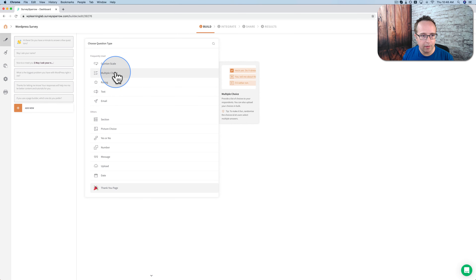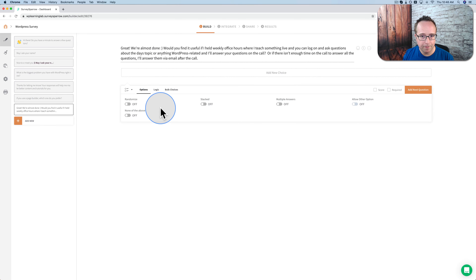I'm going to choose multiple choice again. This question is a bit longer — first we say 'Great, we're almost done.' Then I'm going to ask: 'Would you find it useful if I held weekly office hours where I teach something live and you can log on and ask questions about the day's topic, or anything WordPress related, and I'll answer your questions on the call or via email after?' This is a service I'm thinking about creating, and I'm going to ask people whether that is something they want to do — which is smart before I invest the time and effort creating it.